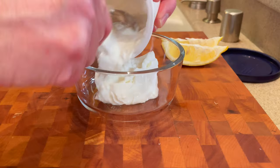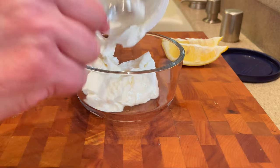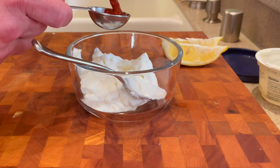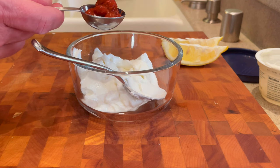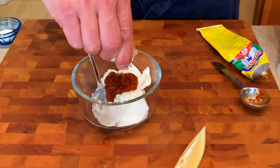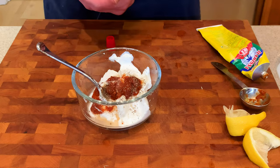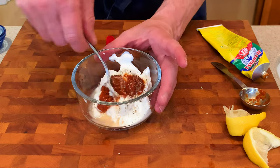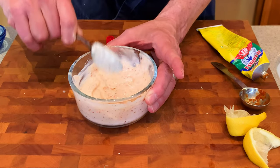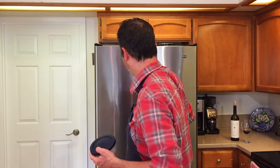We're gonna start off getting our yogurt put together. We need about six ounces of plain Greek yogurt — I'm using Giovanni, but it could be anything. We're gonna do one tablespoon of harissa paste and about a tablespoon of fresh squeezed lemon juice. Season with a little bit of salt and pepper, mix thoroughly, and put this in the refrigerator to let those flavors build together while we're cooking.